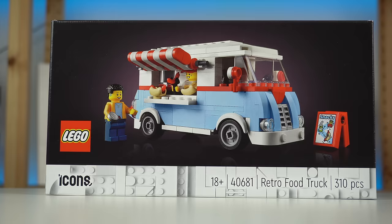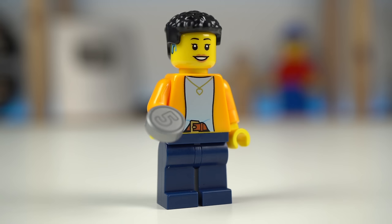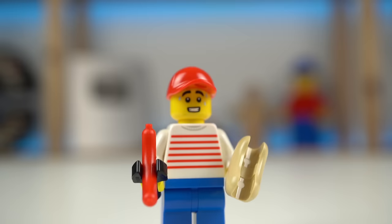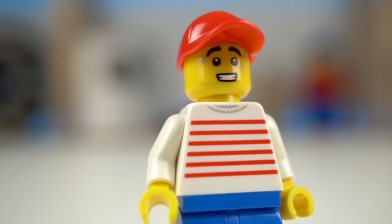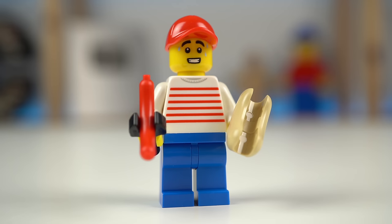Anyways, this is all about the model. It comes with two minifigures: someone ready to make a purchase and the vendor himself with a cool striped torso and a few drops of sweat coming down his face, fitting of his job next to the grill.